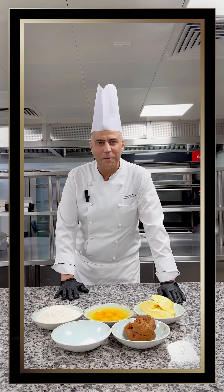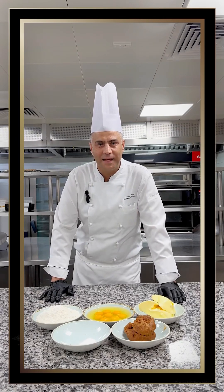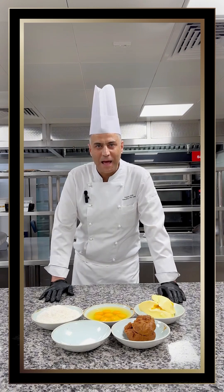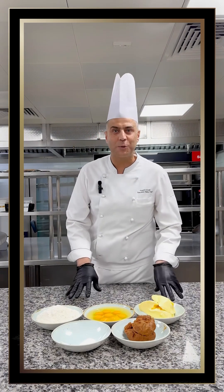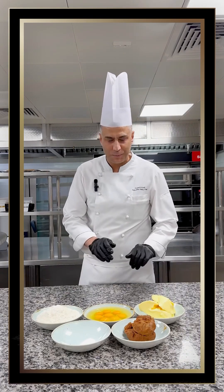Hello everyone, today I'm going to teach you how to make a healthy date cake, which is a very simple recipe. I said healthy because we substitute the sugar with date paste.